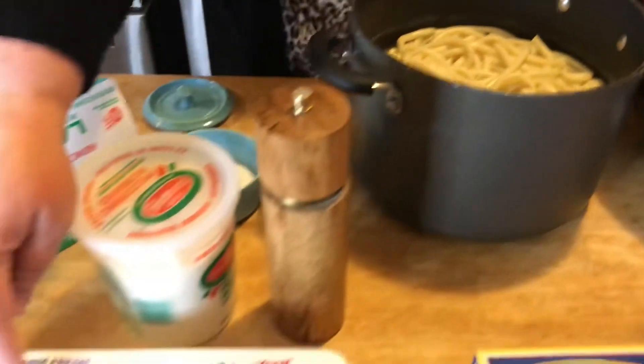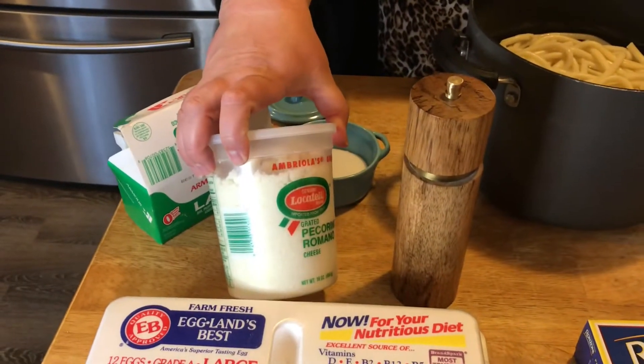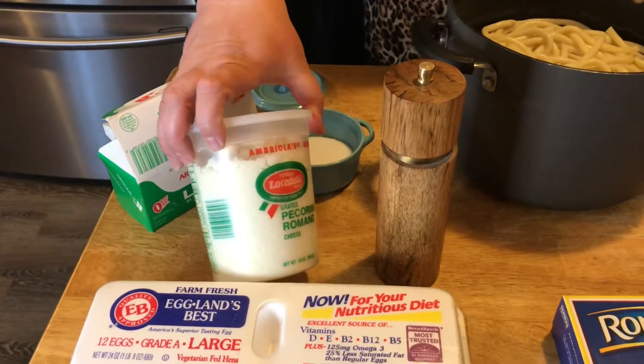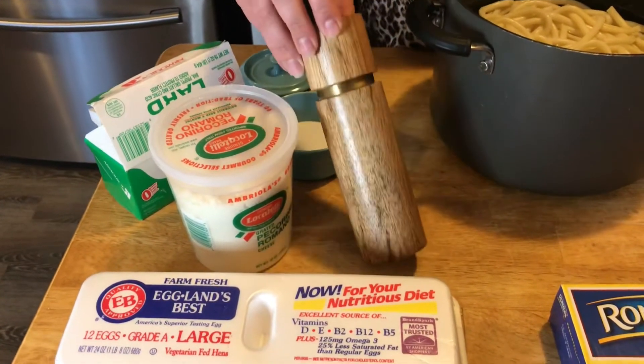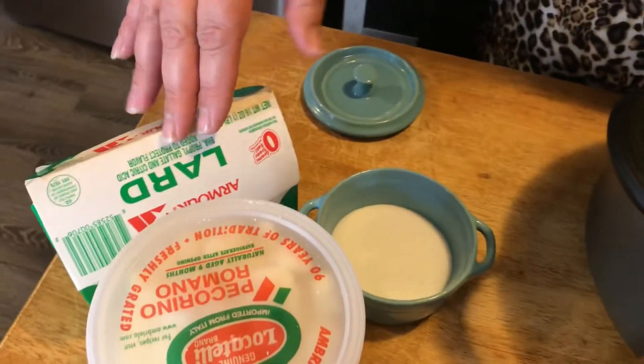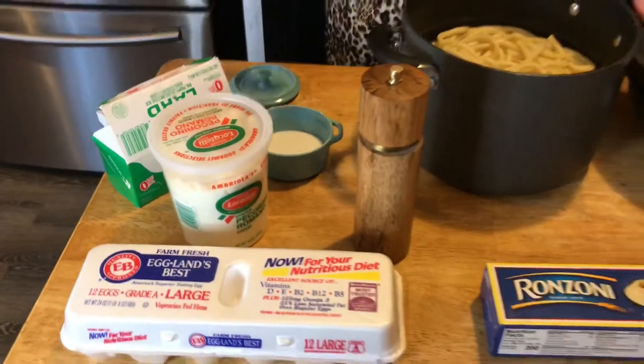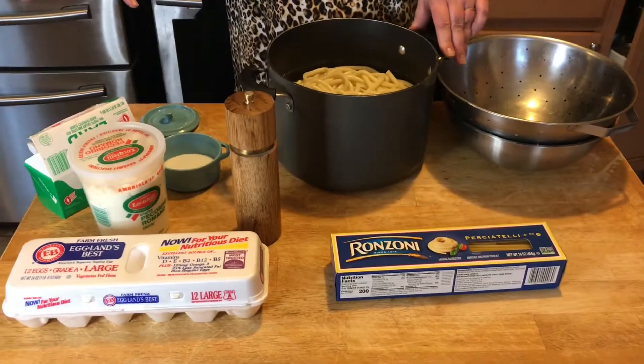We're also going to be using a whole dozen eggs and a lot of pecorino romano cheese, probably half of this block. Another main ingredient is black pepper, and just a little bit of salt and a little bit of lard just to cook it in and also just to flavor it a bit. So it's just a few ingredients that we're going to be using today.